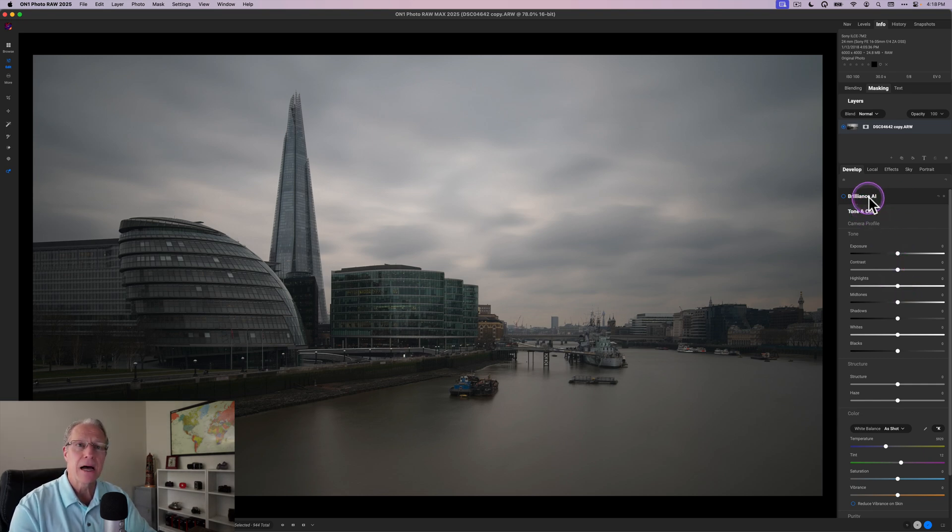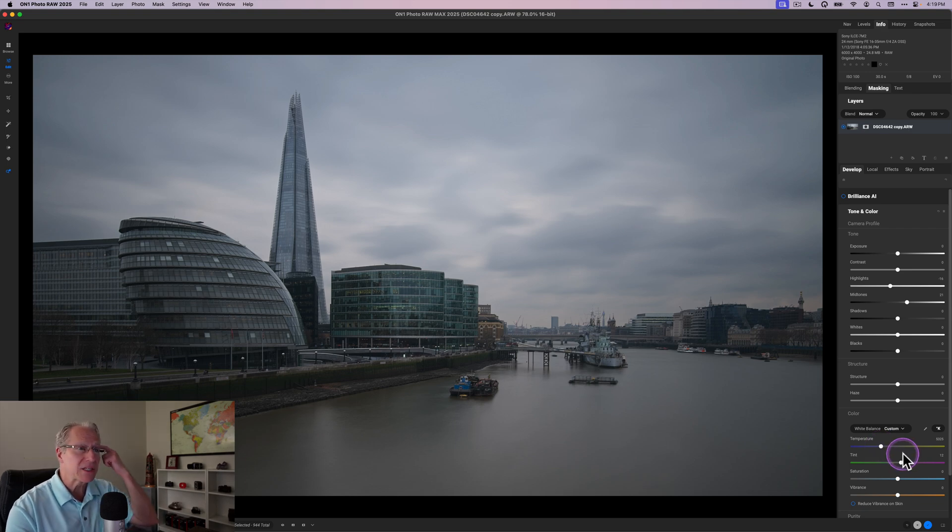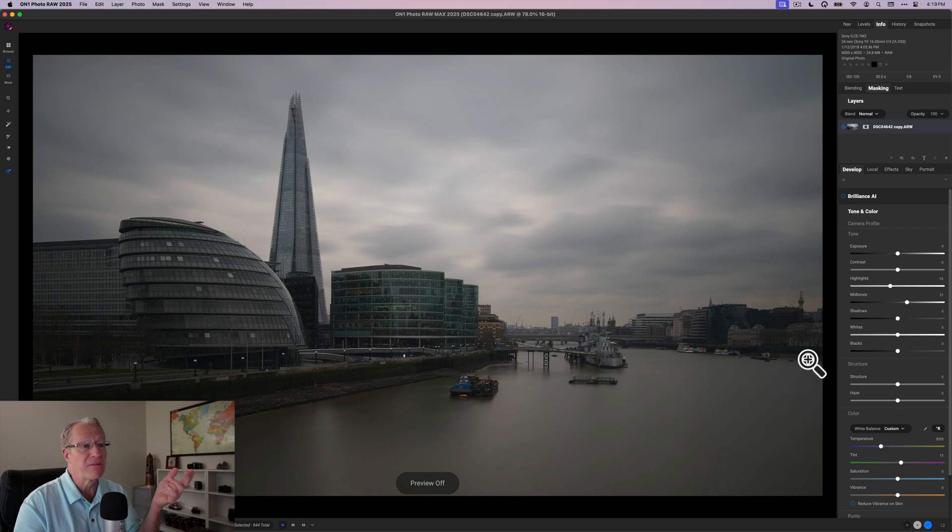I always start in tone and color. You can use Brilliance AI — I'm not going to use it in this video, but it does a great job getting you started. In this case I'm doing just a couple of simple things, really just adjusting the light, which is what I always like to do starting out any edit. It brightened things a bit, and I'm going for a slightly flatter overall look initially. One thing I really need to do is cool this off because it's way too orangey-yellow warm, so I take the temperature down — and already it's honestly much improved.